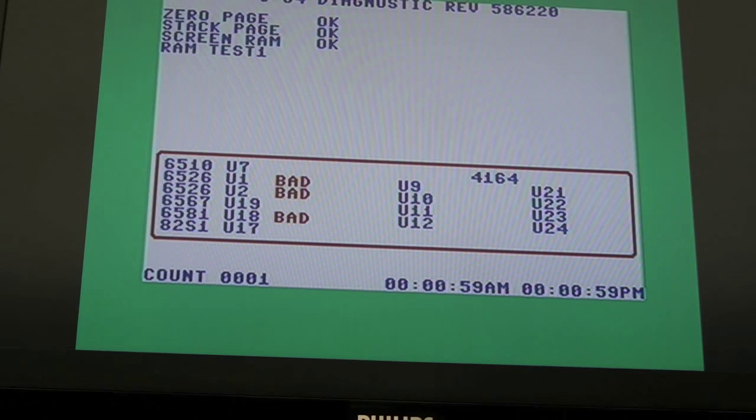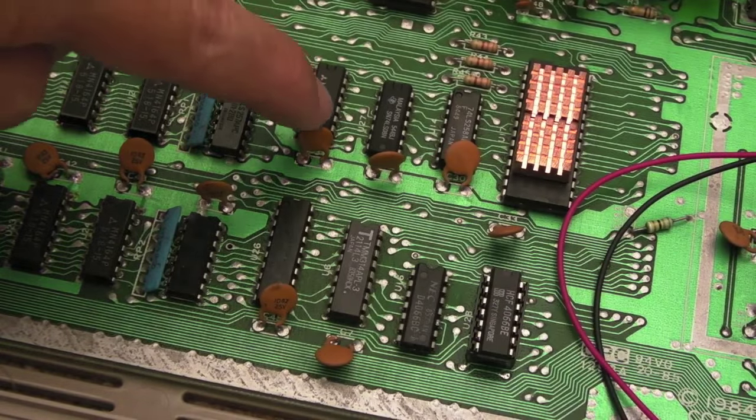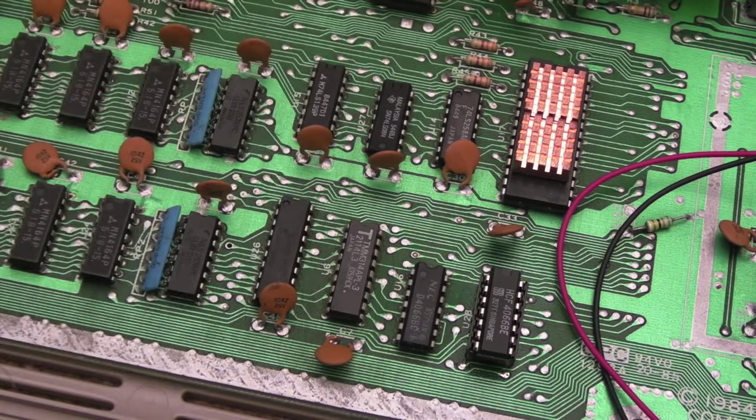There are two control signals that go to the CIAs from a 74LS139, which is — you can see it's not reporting that chip as bad. The 139 is here, and I'm just wondering if that's worth swapping out. I might socket it anyway just to rule it out.